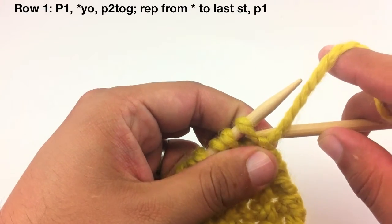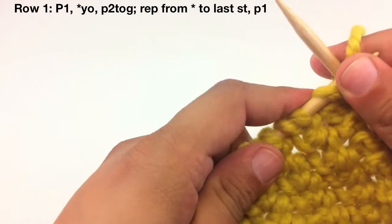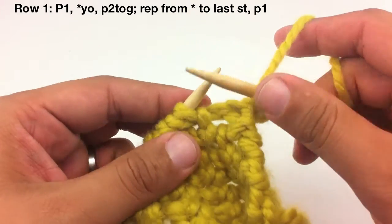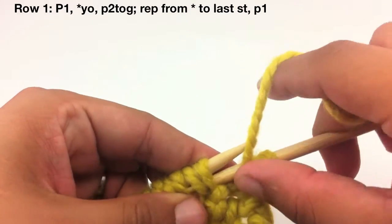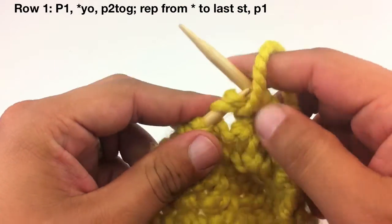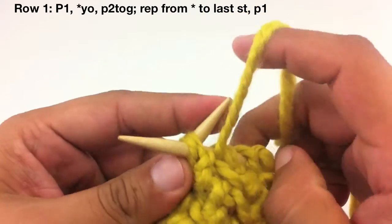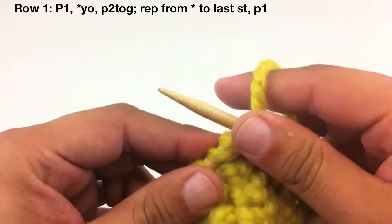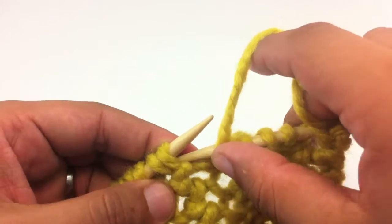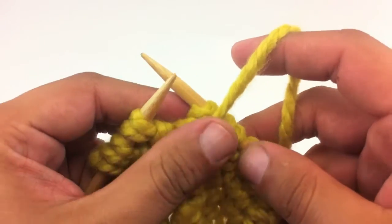Row one. Begin by purling one. Then we are going to start our repeat by yarning over and then purling two together. Continue repeating the yarn over and purl two together until you reach the last stitch, when you will purl one. Continue repeating this row until you have reached your desired length.